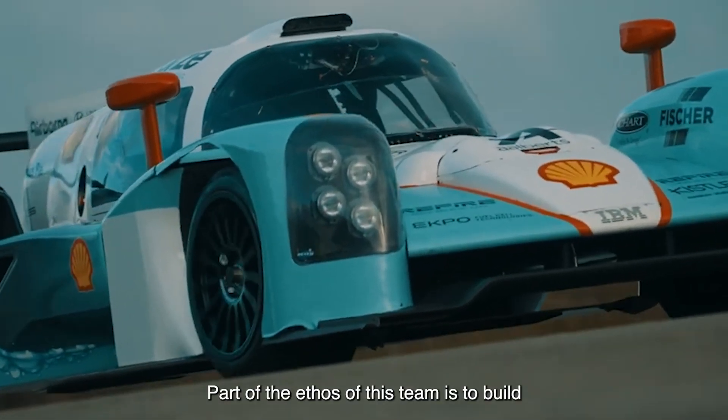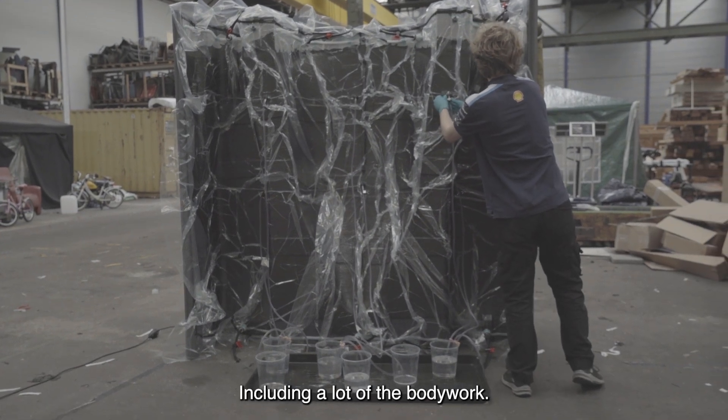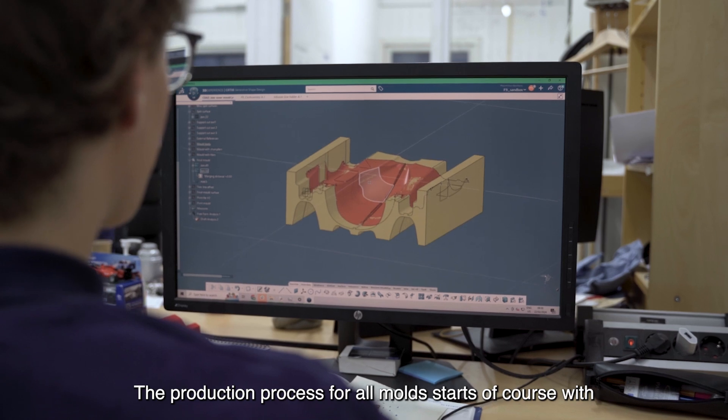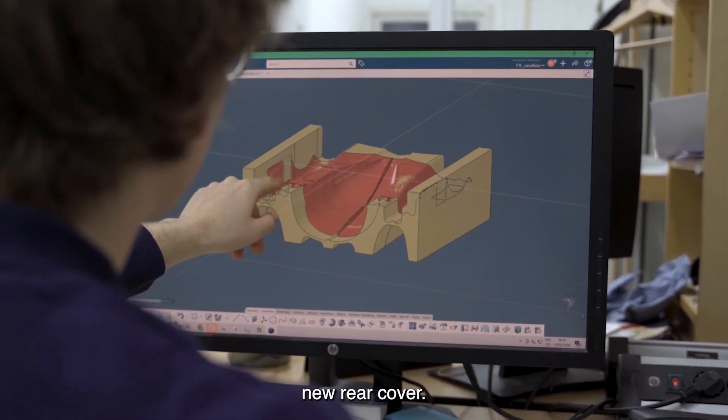Part of the ethos of this team is to build as much as we can in-house, including a lot of the bodywork. The rear cover for the Forza 9 is the largest single piece of carbon fiber on the car. The production process for all molds starts of course with design, and was no different with the mold for our new rear cover.